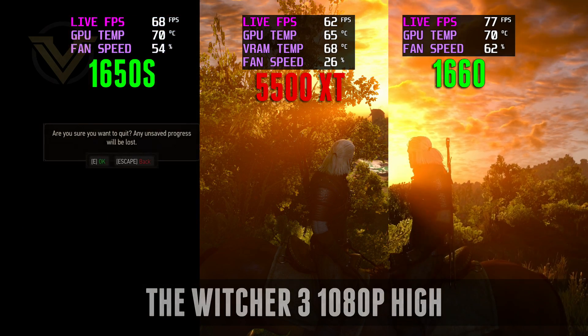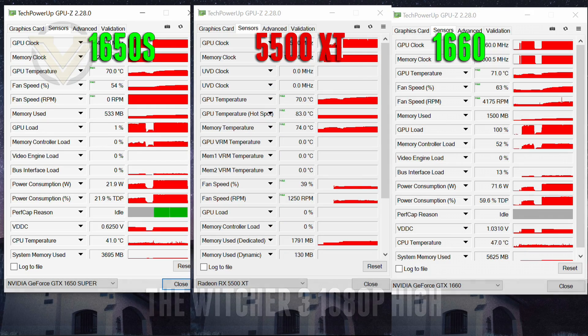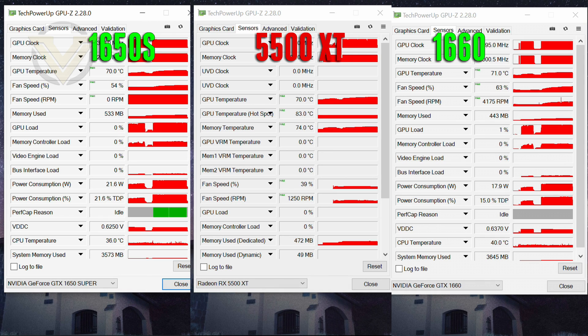Coming out of our last game, we can now check out the temperature readings. And there we are — those are our results.